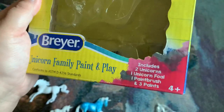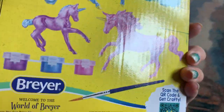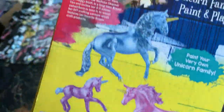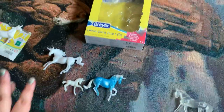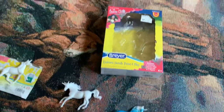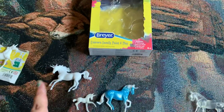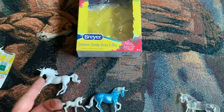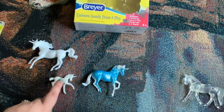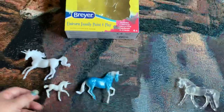So the next set I got is the Unicorn Family Paint and Play. I just bought these mainly for the bodies, although the mare and stallion I already have in blank. So I do think I'm going to paint them, or send the mare to get painted, because I've already kind of started painting the stallion. And the foal is going to stay white or primed.